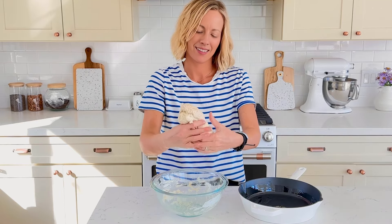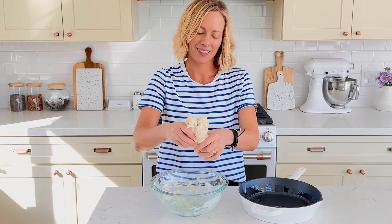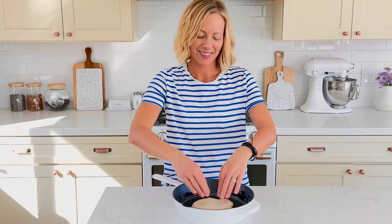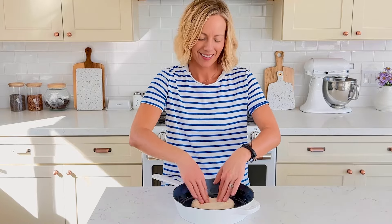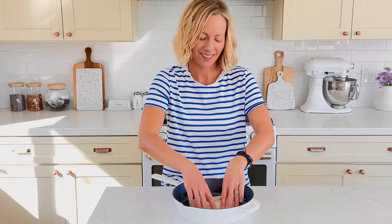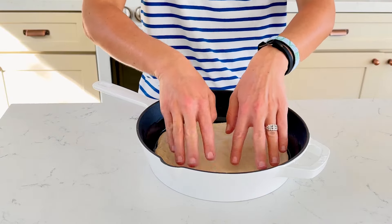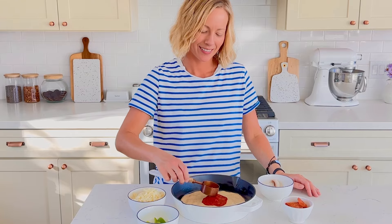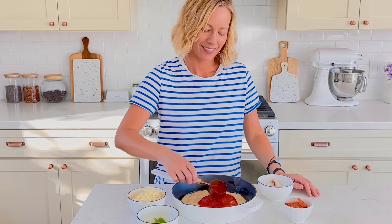When you're ready to bake the pizzas, preheat the oven to 500 degrees. Lightly grease one or two 10-inch cast iron skillets with olive oil. Divide the dough in half — you can just eyeball this. Place each dough in a greased skillet and lightly press with your fingers to stretch it to fit the skillet.